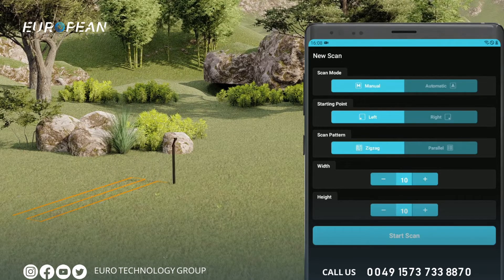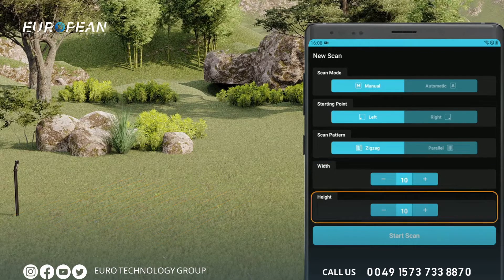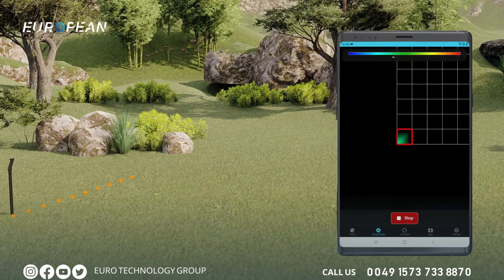Start the scan at your start point and end it at your ending point as shown in the graph. When the number of signal pulses entered for each row is complete, proceed to the next series of scans. The direction of the measurement device should not be rotated when moving to the next row. Enter the number of rows and measurement signals according to the area size — for example, 10 rows and 10 signals, with 20 to 30 centimeters between each row and signal. After entering all settings, tap the start scan button to initiate the scan.